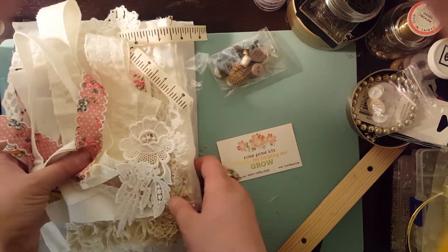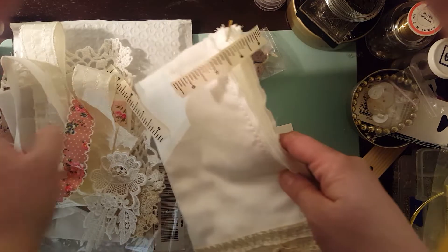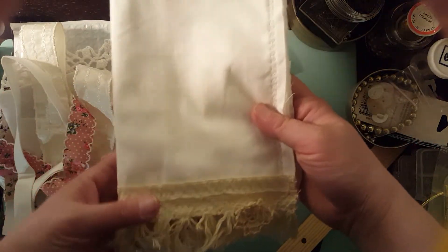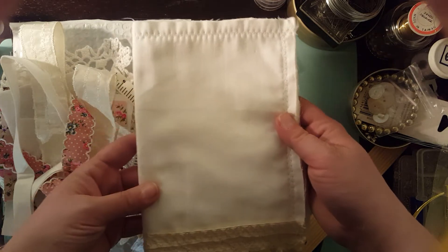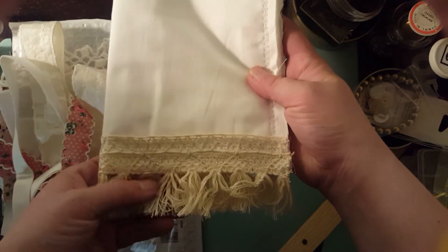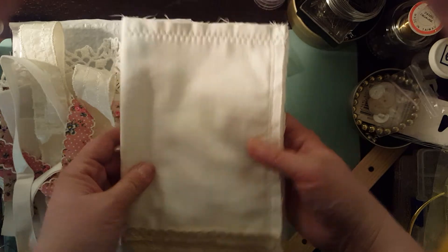What I like best about Rose's kits is she usually always makes the base for you, which is awesome — a lot of kit clubs don't do that. It's all sewn with the sewing machine and she even put on the bottom fringe trim, which is awesome.